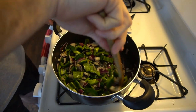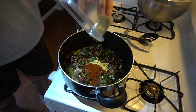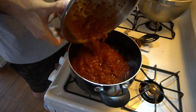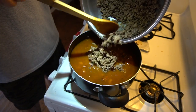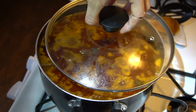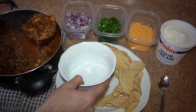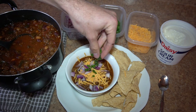Reduce the heat to medium, add the remaining two tablespoons of oil, the poblanos, and the onion. Raise the heat to medium-high and cook, stirring often, until softened, about eight to ten minutes. Stir in the garlic, ancho chili powder, cumin, and oregano, and cook stirring constantly for one minute. Add the tomatoes, crushing them with your hands or mashing with a potato masher, then add the chipotles, half the beans, the stock, and the venison with any accumulated juices. Stir to combine, bring to a simmer, cook partially covered, stirring occasionally, until the venison is tender — about two hours.